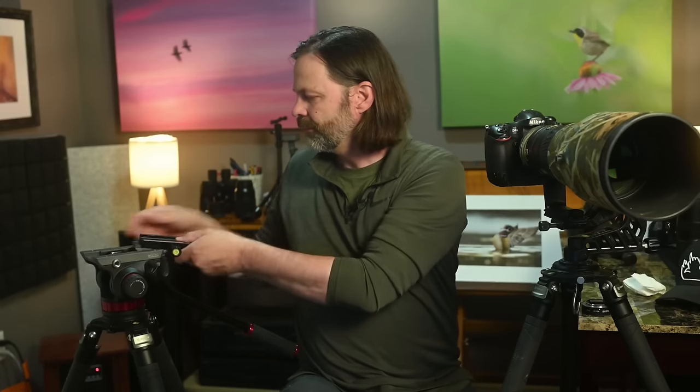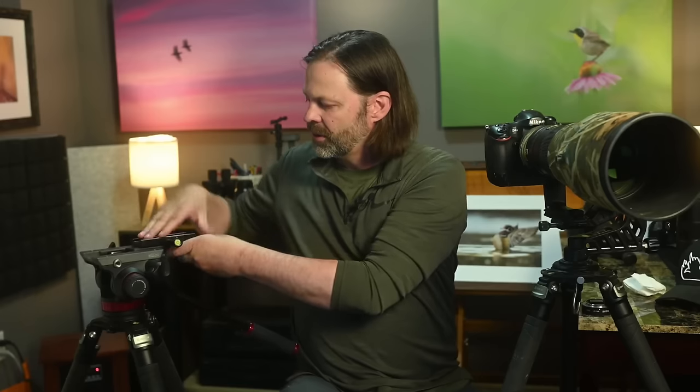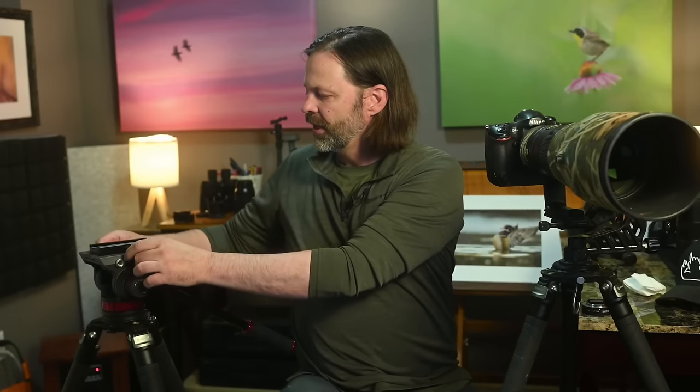I'll slide the Manfrotto plate in, loosen it, tighten it down — the Manfrotto part is now tight and I've got it on an ARCA plate. I've used this setup for about a year. Both of these heads are owned by me — no affiliations, no loaners, not gifted — so I can give you a really honest review. The Robus legs were donated, but the gimbal and fluid head were purchased.